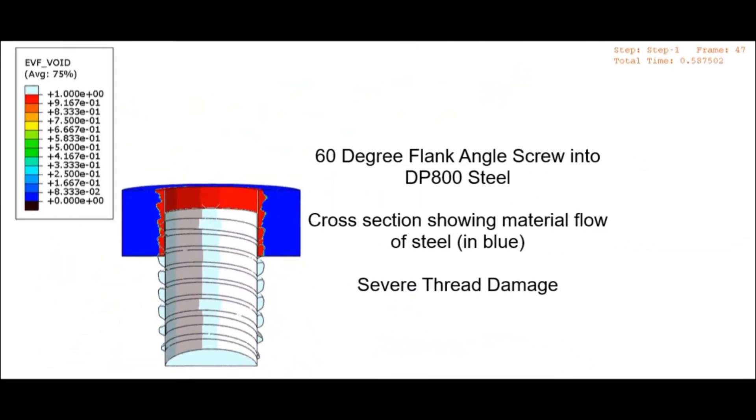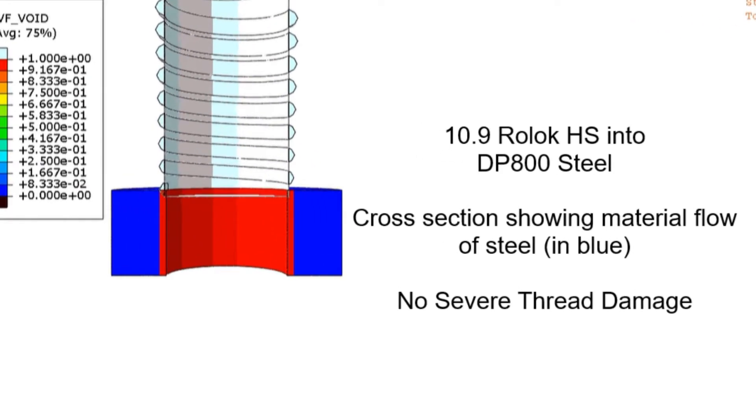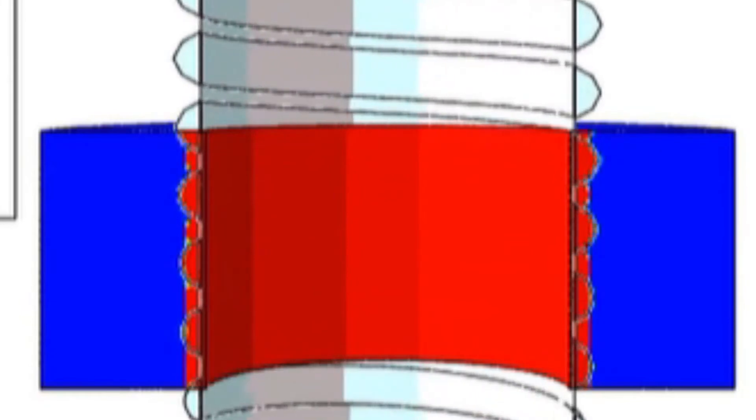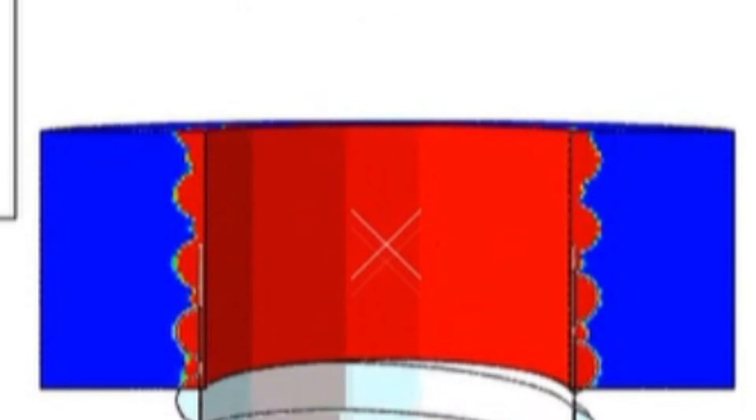A traditional thread-forming fastener experiences significant thread damage when installed — the threads bend and collapse, resulting in a poorly formed female thread. Roelock HS, simulated at the same parameters, experiences only minor deformation on its crests but retains its shape and integrity, resulting in a well-formed female thread.